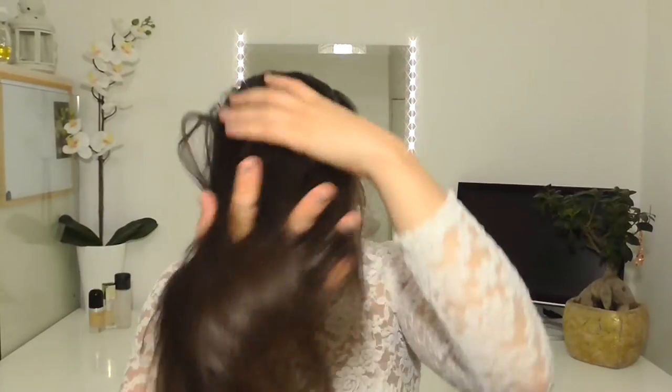So for the second style, I'm going to take a section of hair at the front — from just above where my temples are — and bring my hands around to meet in the middle and section that bit off. Then I'm going to tie the back bit behind for now, and with this top piece I'm going to backcomb it.